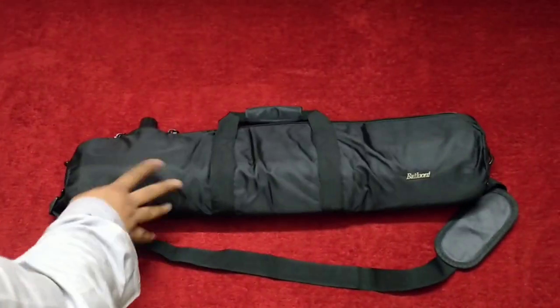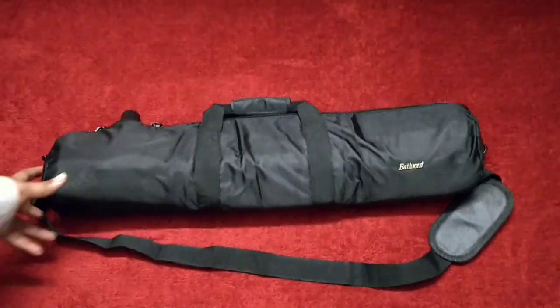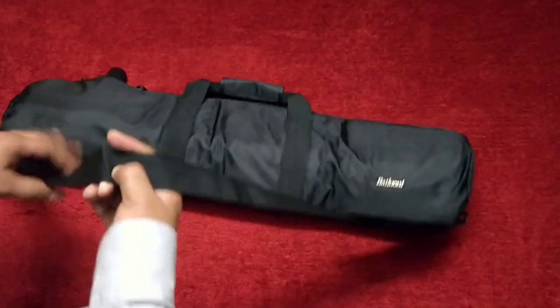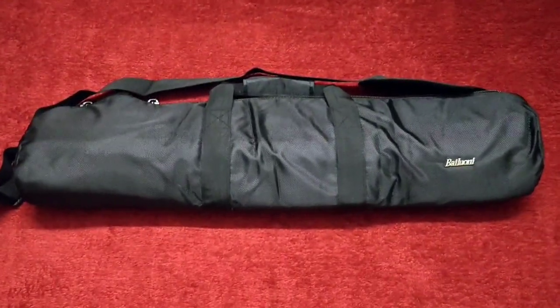It is made with durable cloth. You can buy this product on zorla.com — I will leave the links in the description. I hope you like this video friends. Goodbye friends, take care, bye bye.